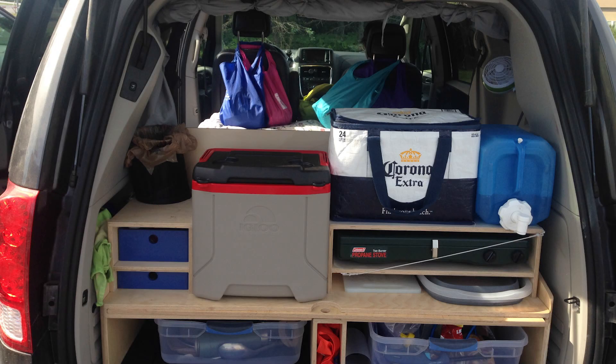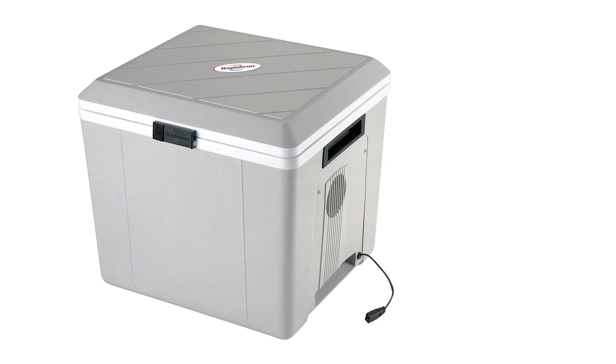In the prototype version of my van I had a very small cooler which I used with ice. It was a bit of a pain because the ice took up so much room in the cooler, so I decided to upgrade to some sort of electric cooler. I know the general consensus is that compressor fridges are the way to go but I find them rather startlingly expensive, given that I'm not trying to live in my van full time. So I bought a thermoelectric cooler.